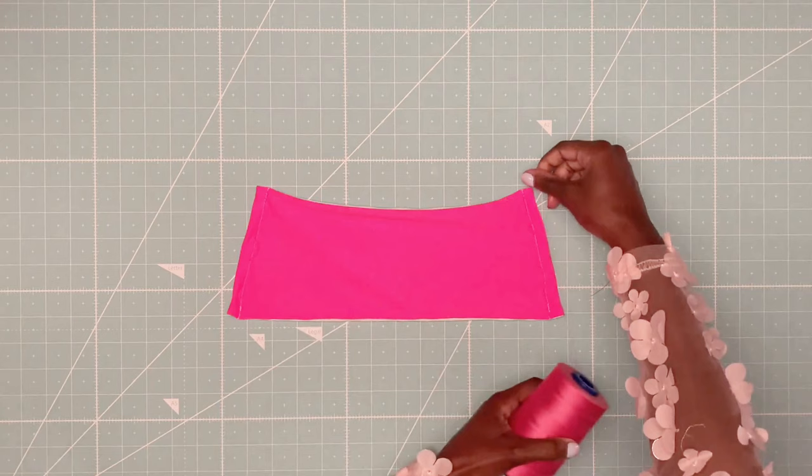In this tutorial I used a white thread, but for a cleaner look, use the same color thread as your fabric.